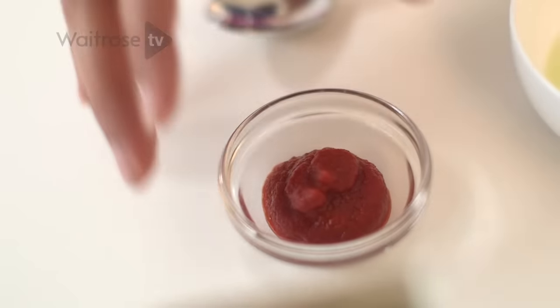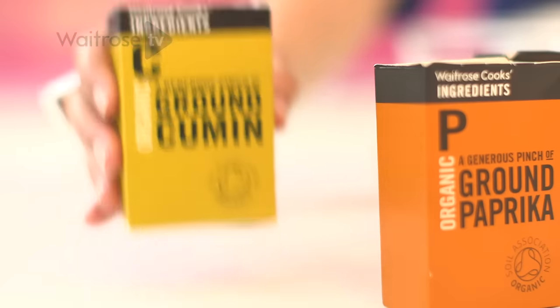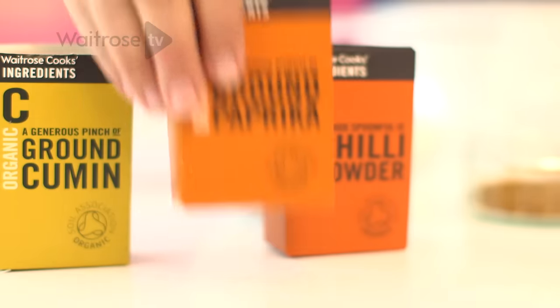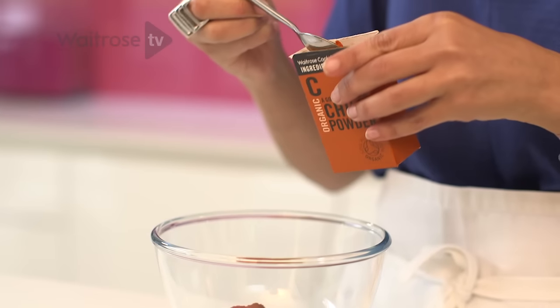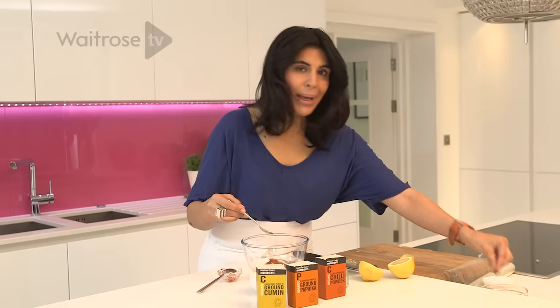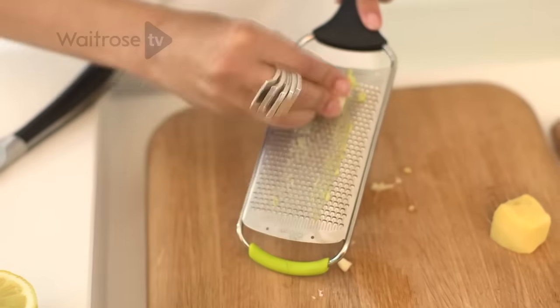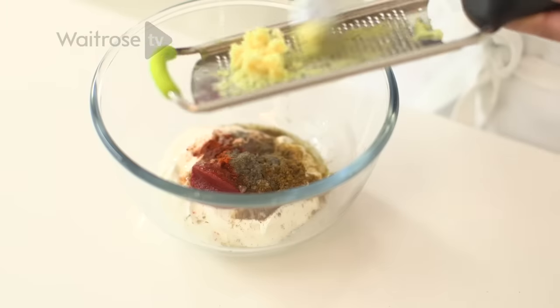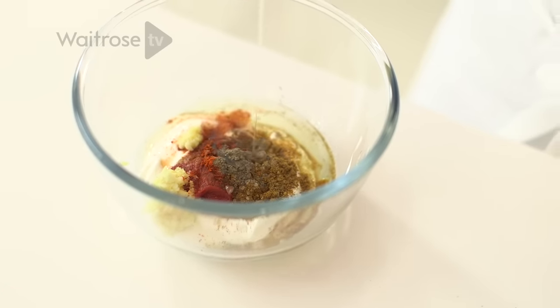I've got some Greek yogurt and I'm going to add in a little bit of tomato paste. Now I'm adding my spices: ground cumin, paprika — this is for color, so if you don't mind having a blonde chicken tikka you can leave that out — chili powder, garam masala, some black pepper, some more lemon juice, and to bring it all together some more ginger and garlic. Scrape all that in and then just a little bit of oil and give that all a stir.